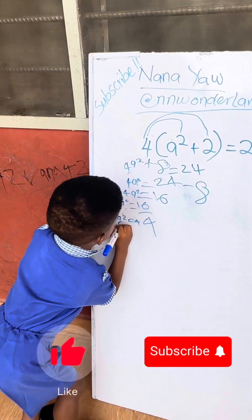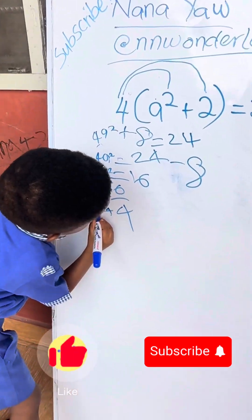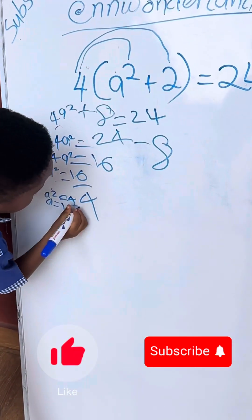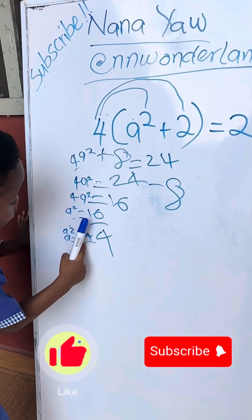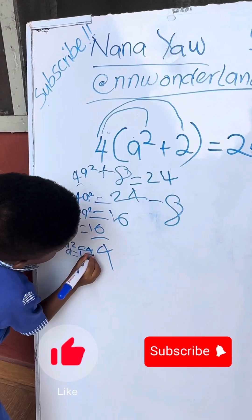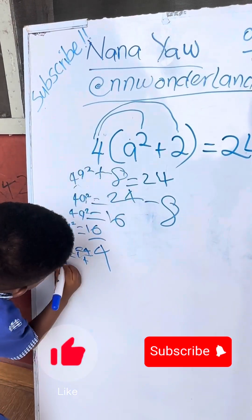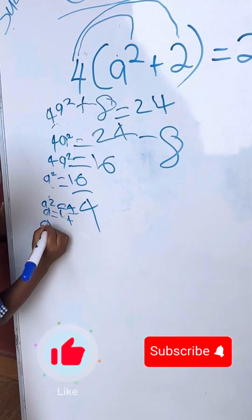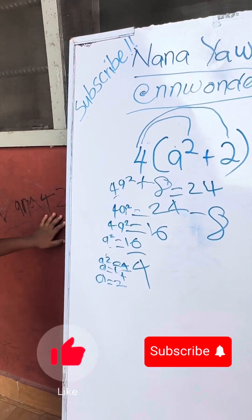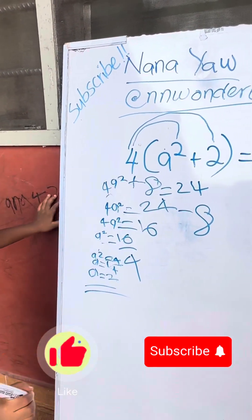A equals to... square root. Or four. A equals to two. Very good, and then I answer. Good boy.